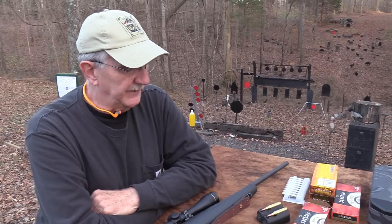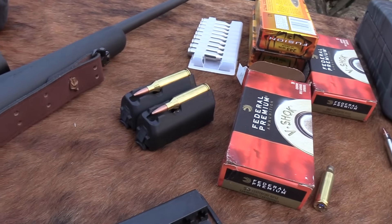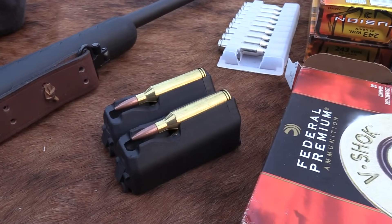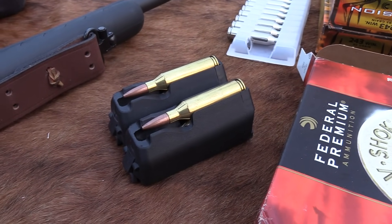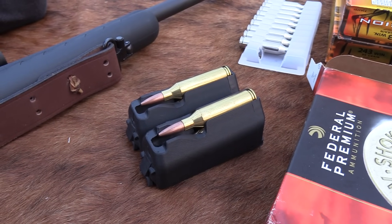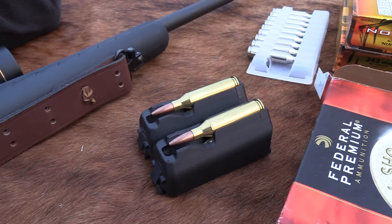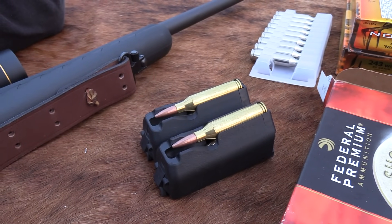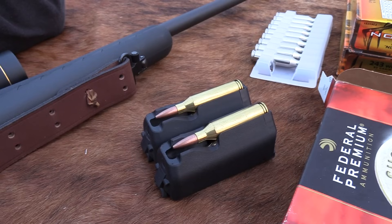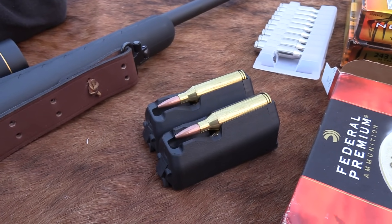As I was saying before I was so rudely interrupted — the .243 is not a young person's cartridge. It's a great cartridge for a lot of different applications, just depending on your skill level, what type of rifle you have, what you're hunting, what you're shooting. It might be the perfect cartridge for you no matter what you're doing. It is extremely popular — I hear so many people say they hunt with a .243.